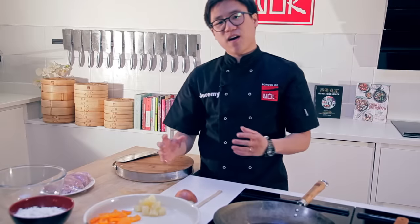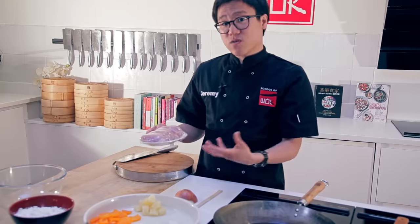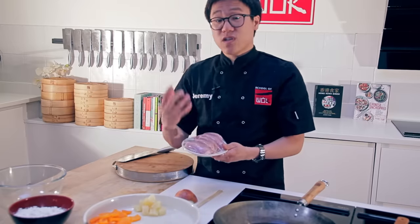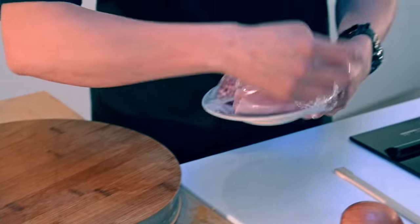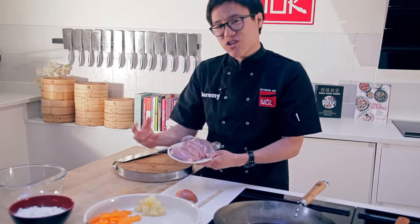Now onto the most important part, the meat. You can do this with chicken, pork or even prawns or squid. Anything will do. Tofu is even great. Most importantly, you want to get a dry, dusty white batter. I'll show you that now.